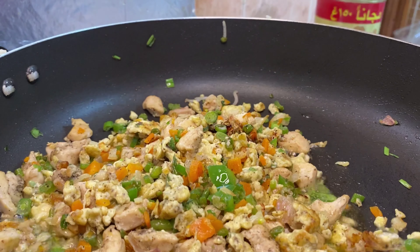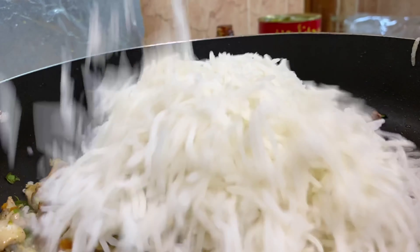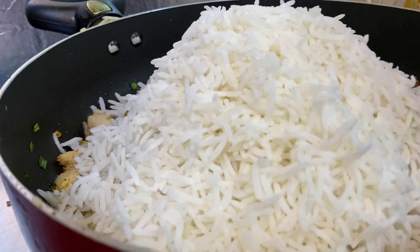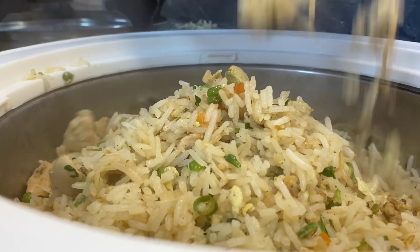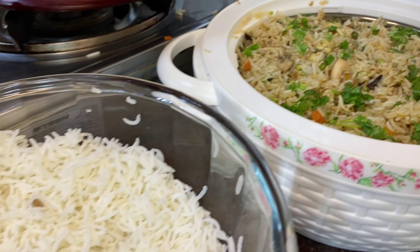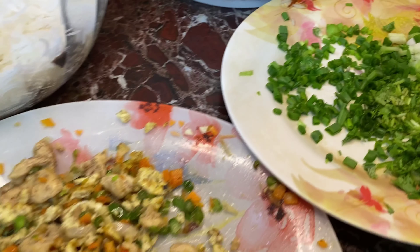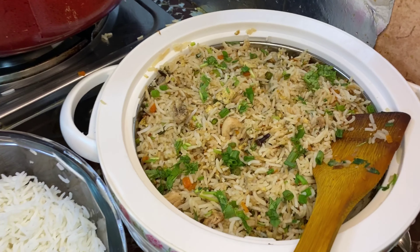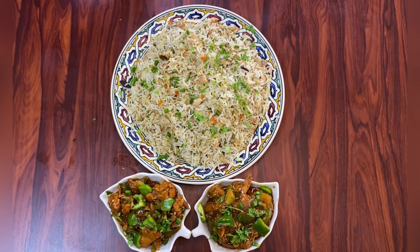Put some soy sauce on the side of the bowl. I'm going to put the rice in the middle. We have to mix the rice in here. We made it with fried rice and chili chicken.